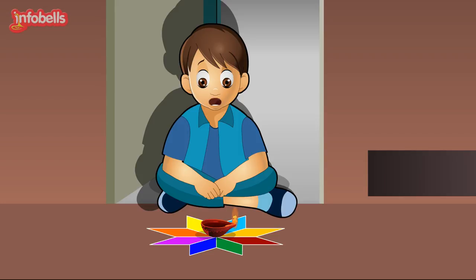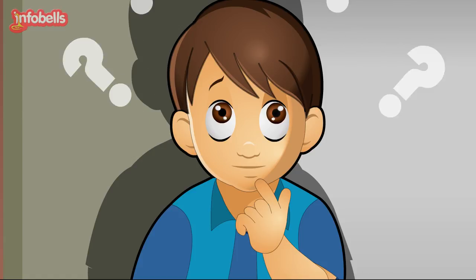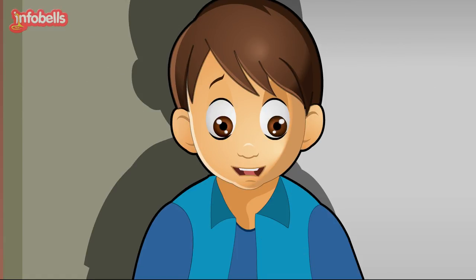This lamp is so beautiful when it's lit. But how can oil and this cotton wick burn together to give light? Why doesn't the cotton burn out completely? Let me ask the mastermind Chotu — he'll have an answer to this.